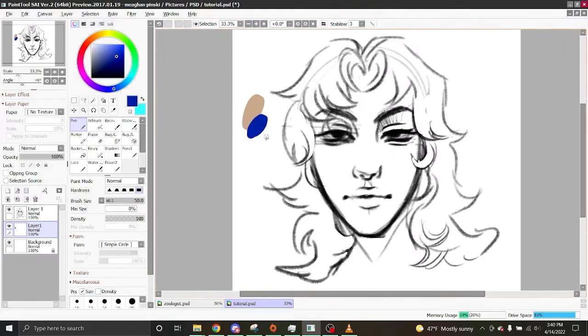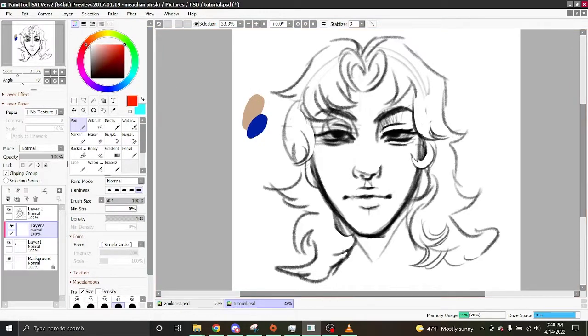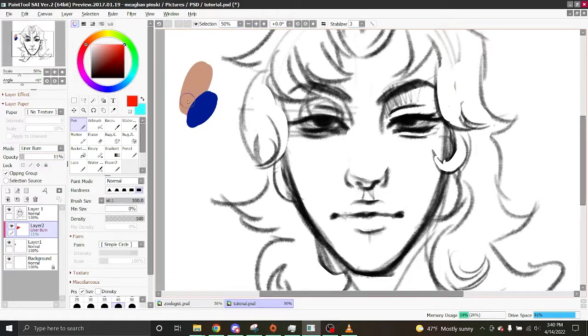If I'm color picking off of a palette or a character, what I do is create a clipping layer. I like to make my drawings warm tones, so I take a red or orange color and go over it, then apply a linear burn blend mode and adjust. Now these colors are more similar and cohesive than before.